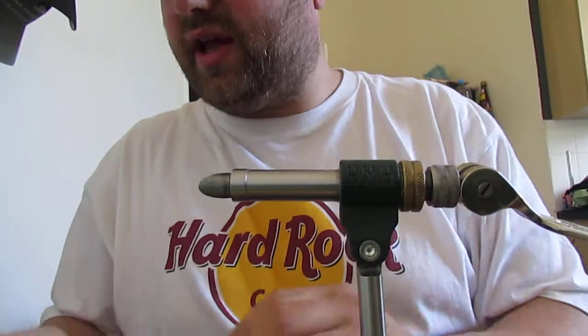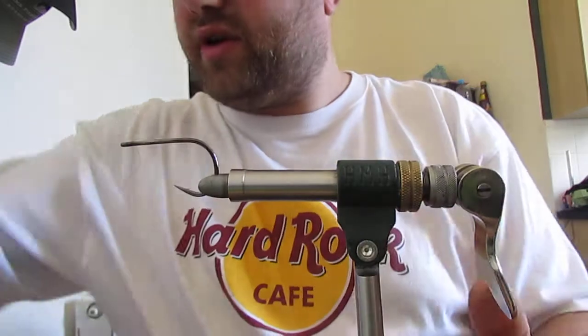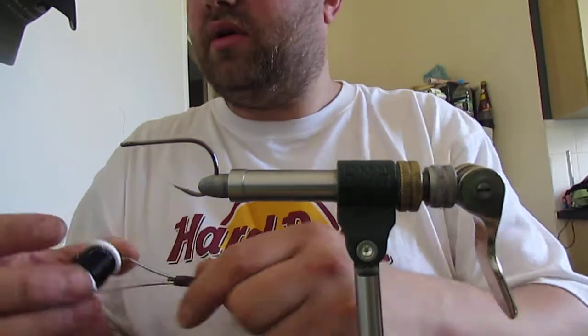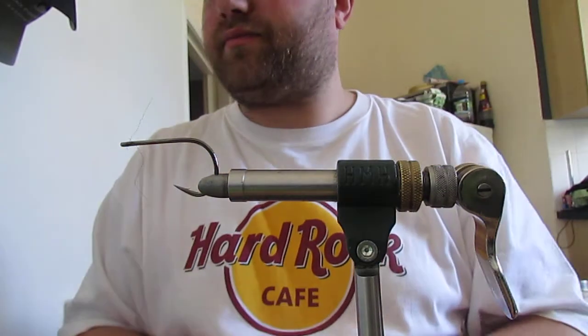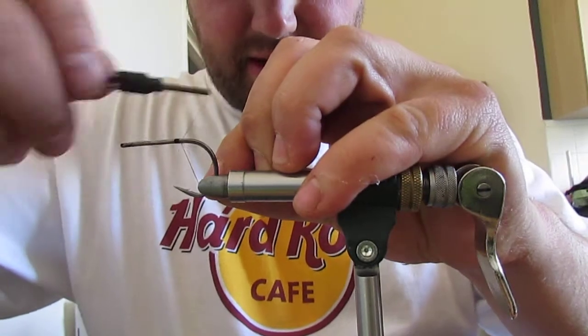The hook we're tying on today is a Sukuma 540. The thread we're using today is just a UTC black. I'll start at the rear of the hook.